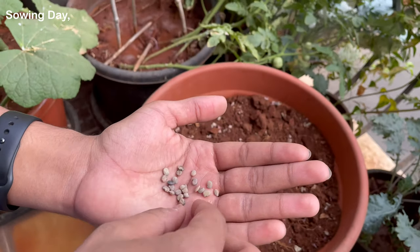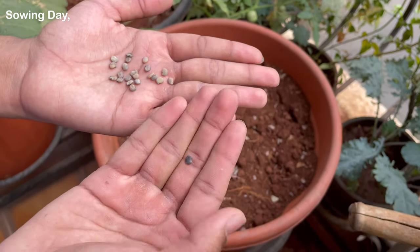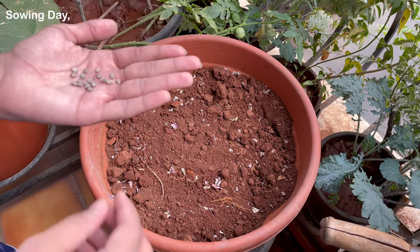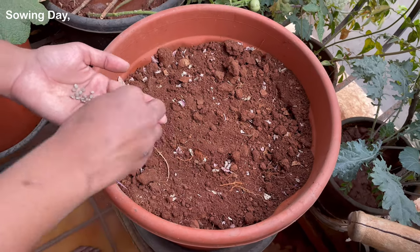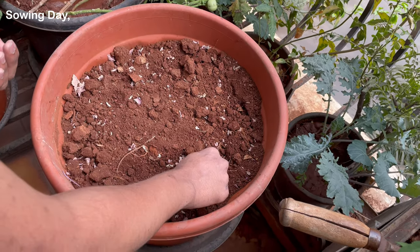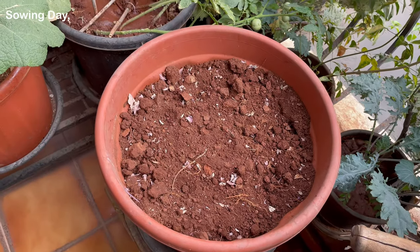Here I am removing some seeds that do not look good. You can cover the seeds with up to an inch of soil and they'll be fine.